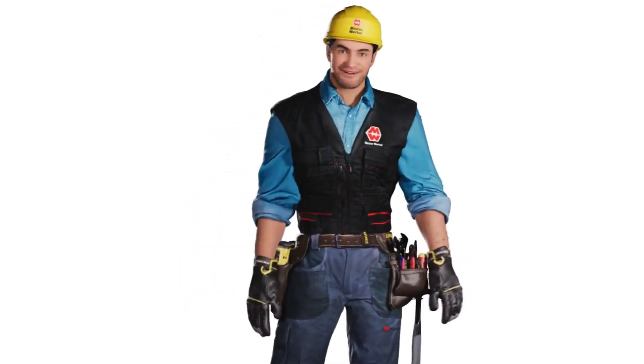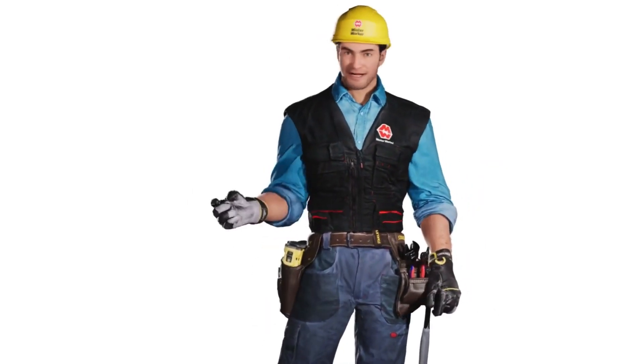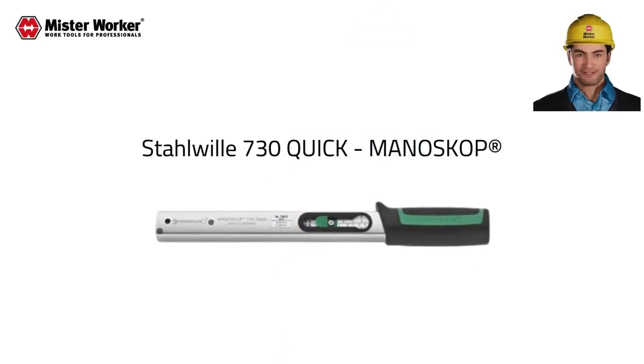Hi, I'm Mr. Worker. I want to share with you the new way to buy online the ultimate work tools for professional maintenance and repair operations. Get ready to elevate your tool game with the Stahlwille 730 Quick torque wrench.